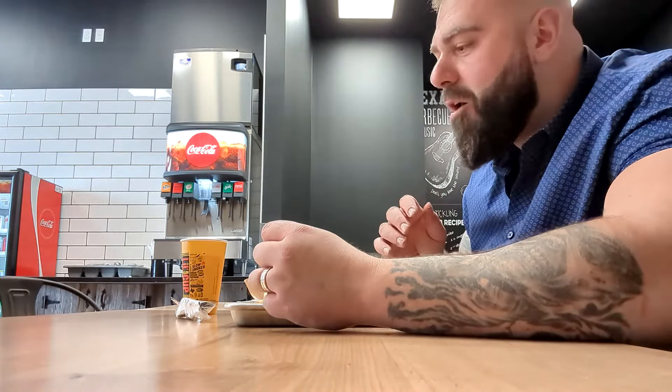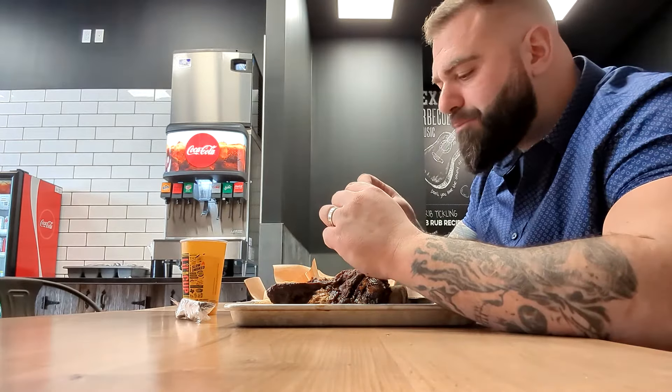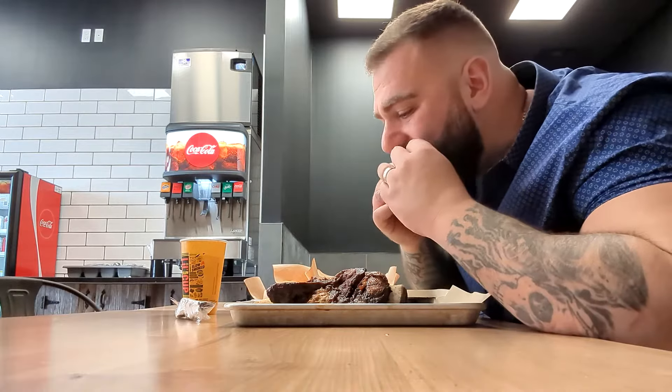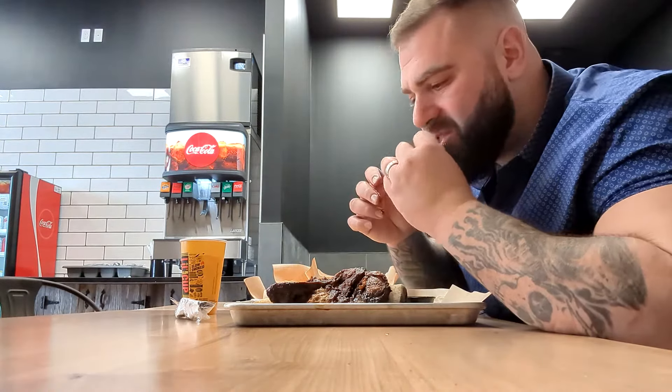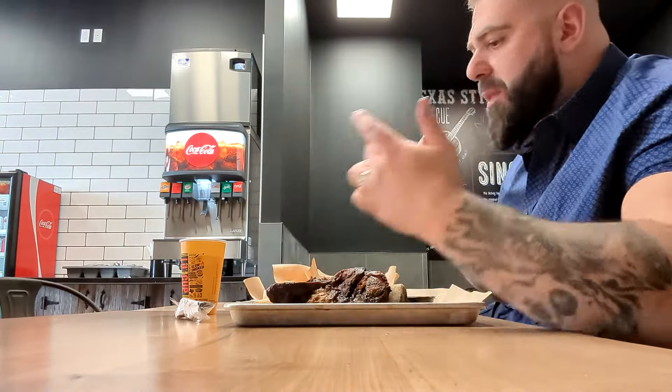Let's try the wings. Wings are bomb. If you don't mind a bit of spice, the spicy barbecue — I highly recommend it.